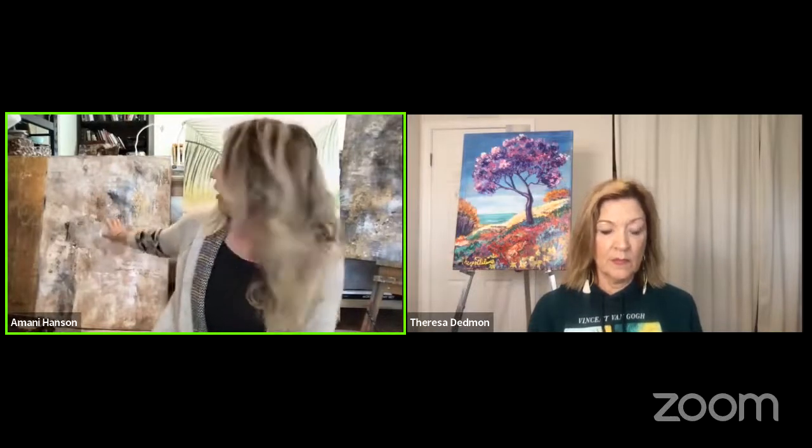After you finish a mixed media piece, what do you use to seal it? Golden has a spray varnish, but you can also just use Rust-Oleum from Home Depot. I use a matte finish on the texture and then over the gold leaf I always use a gloss so that it maintains that glossy look. It works great.